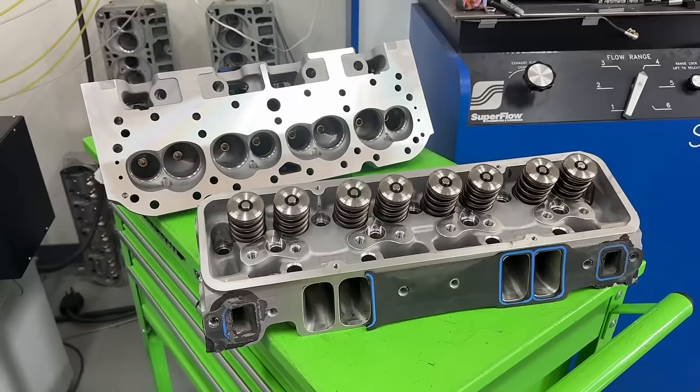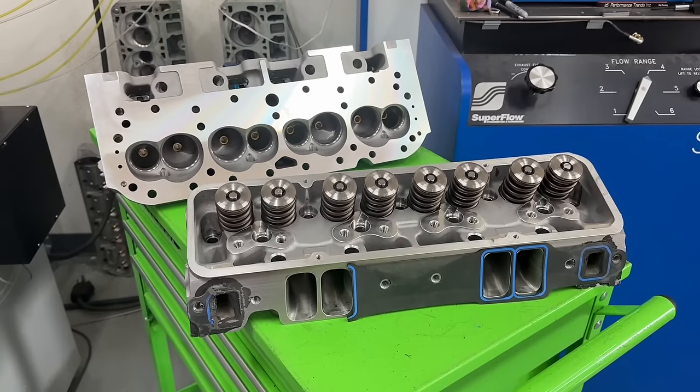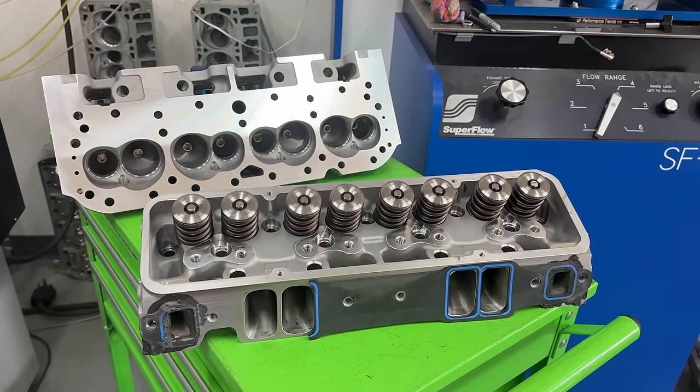First off, the engine is a 406 small block Chevy with a Scat rotating assembly and Racetech forged pistons. The compression ratio is a little different — it's about 11.0 to 11.4 depending on the heads, because that's going to be an important part to talk about today as well.